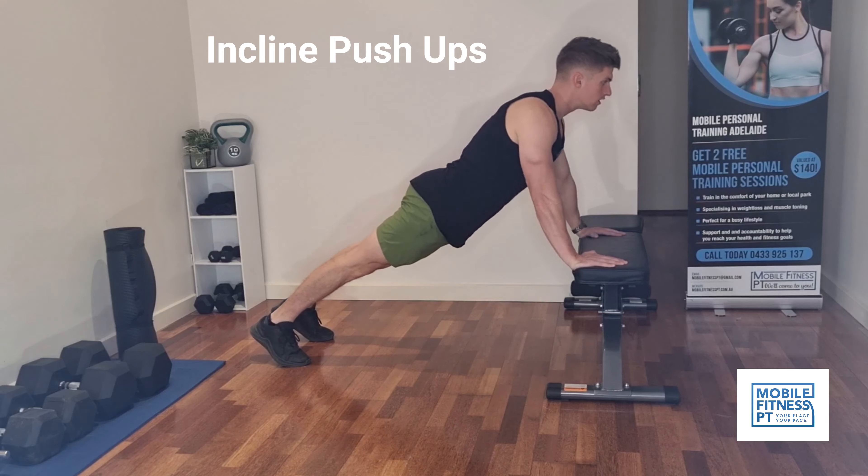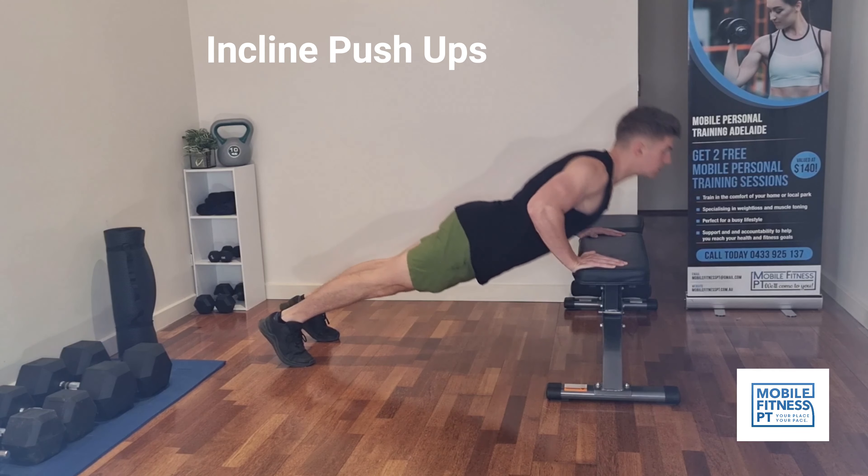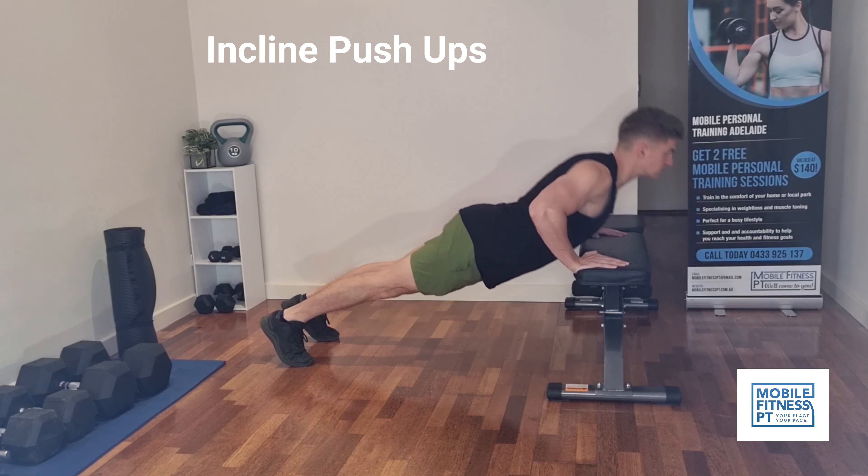Fourth exercise is incline push-ups. Incline push-ups are actually going to hit the bottom of your chest — these are slightly easier than regular push-ups. You want to come down all the way to the bench or couch, and feel that stretch.